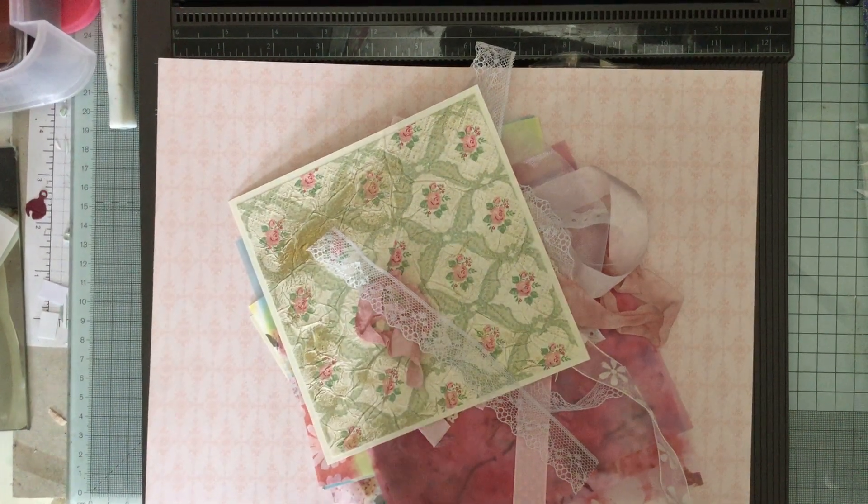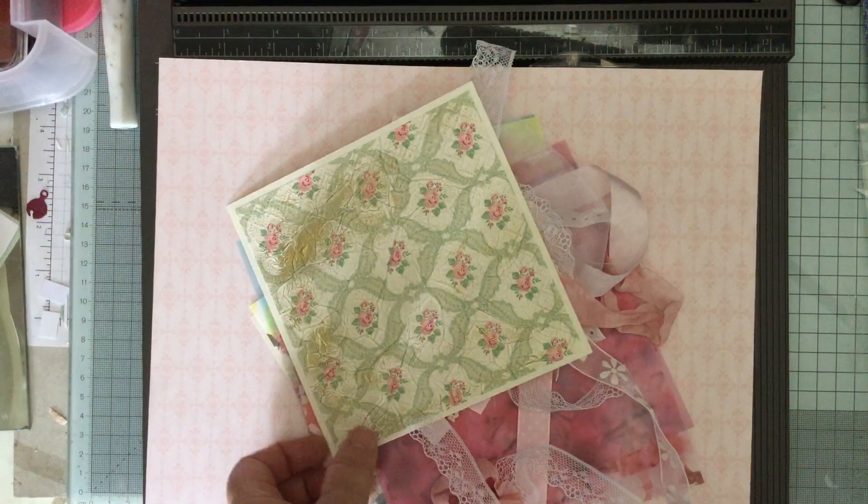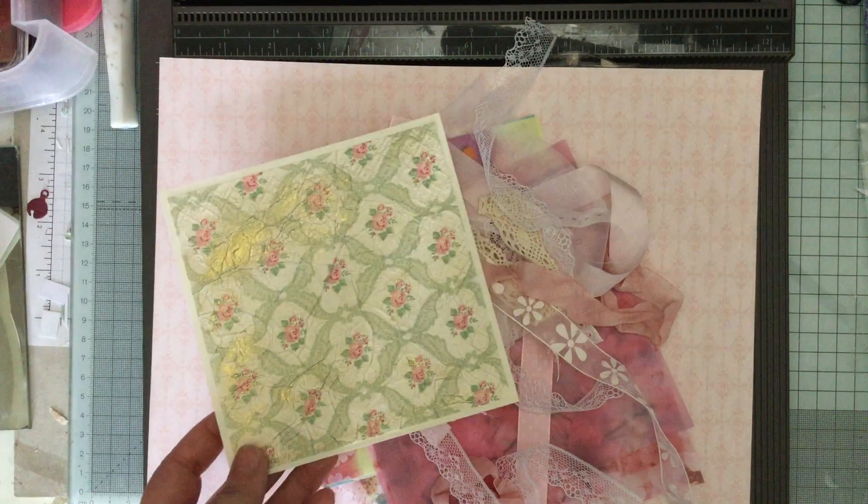Hello and welcome to Crafting with Jane. Today we're going to be doing things with a lot of stuff that I've been gifted.